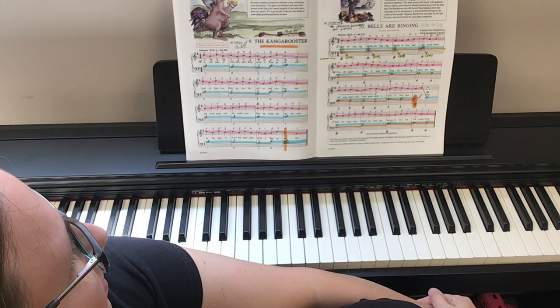Hello, everybody. This is Suzy the Music Lady. In this video, I'm going to share with you how to play song number 10 in the Red Book, which is Bells Are Ringing. We're going to learn about Beethoven a little bit — we're going to get in touch with Beethoven just a little bit with this one.